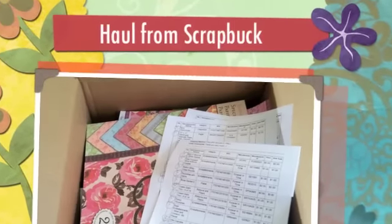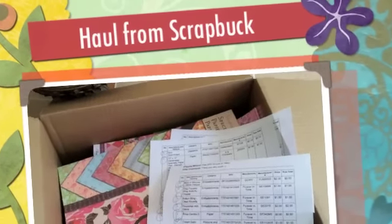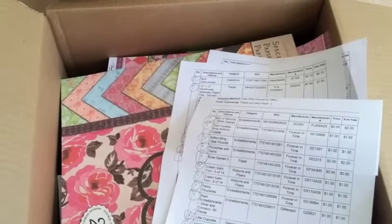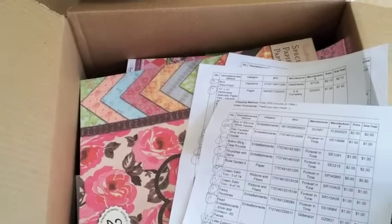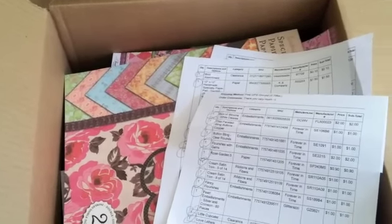Good morning everyone, it's Yvette. This morning I'm here because I got a package. Tamika at Scrap the World had a giveaway — a $50 gift certificate to Scrap Bucks — and I won! I got it, I'm so excited.